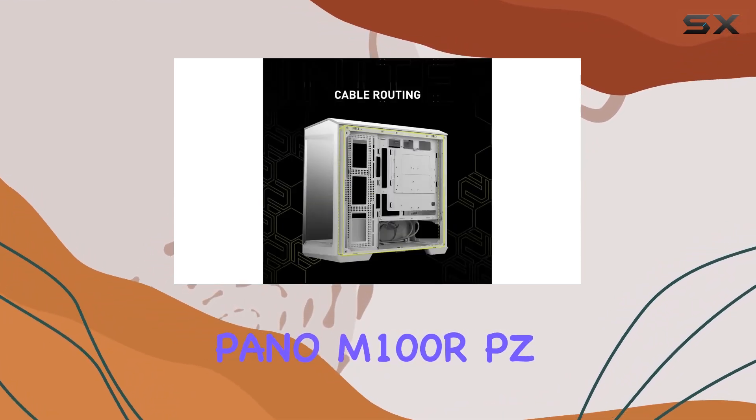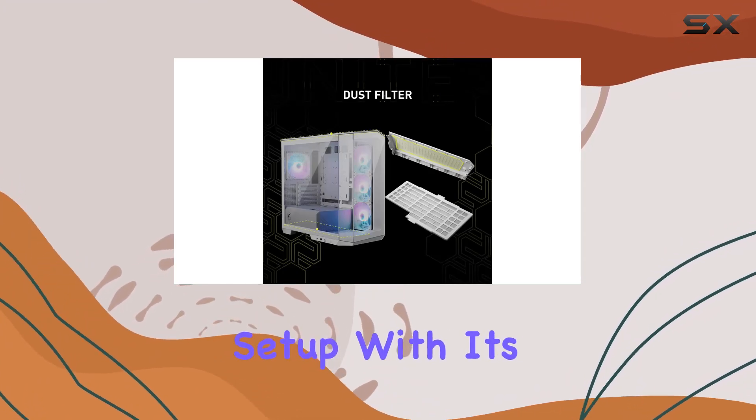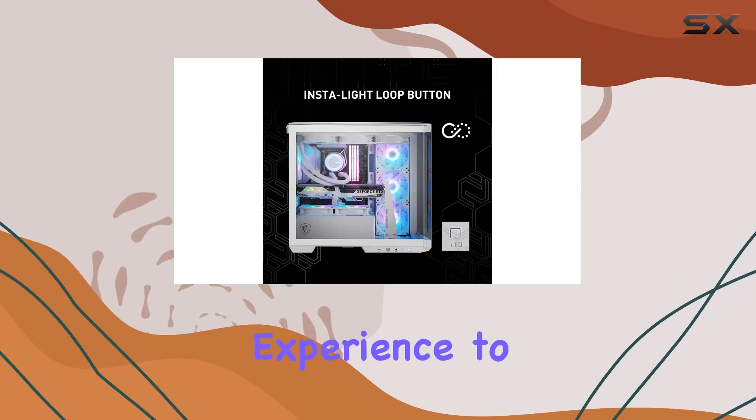In conclusion, the MSI MAG Pano M100 RPZ White Micro ATX gaming case is more than just a chassis — it's a statement piece for your setup. With its stunning panoramic display, hassle-free installation, and thoughtful features, it's sure to elevate your PC gaming experience to new heights.